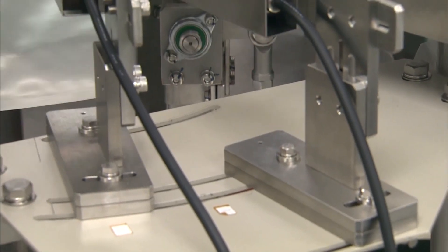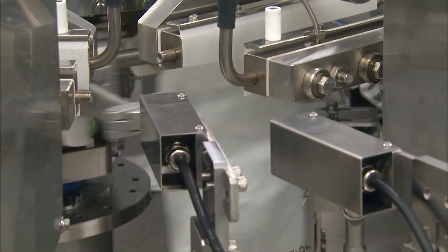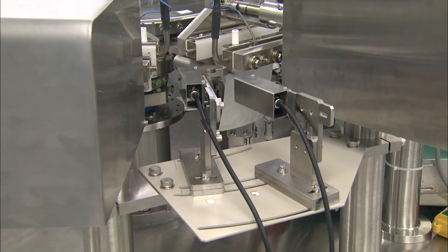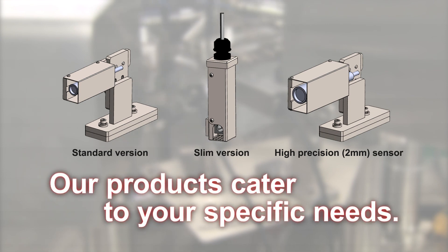Our heat seal inspection system can be used with rotary filling and packing machines. We offer a range of infrared sensors adapted to your needs to provide you with the perfect solution.